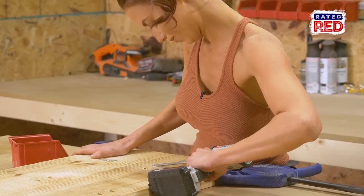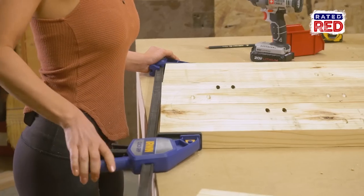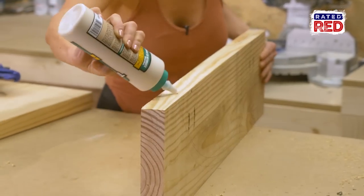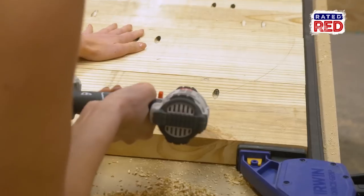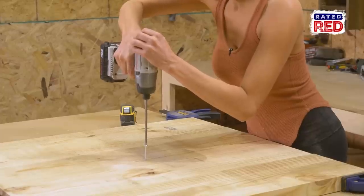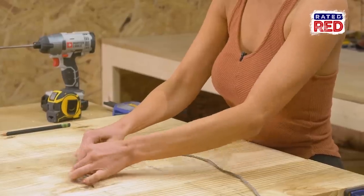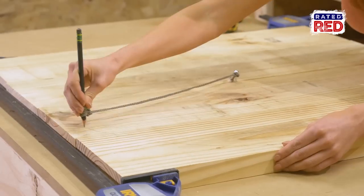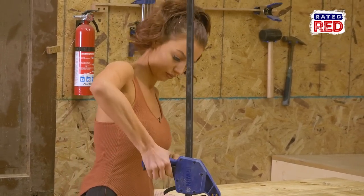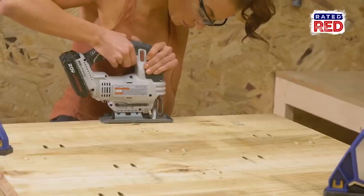Make sure you use glue on the joints. Now you're going to draw a circle around the tabletop. And using a jigsaw, cut the circle out.